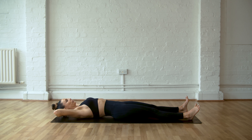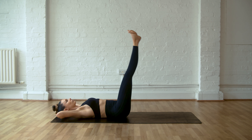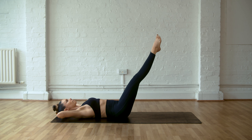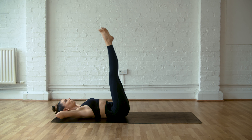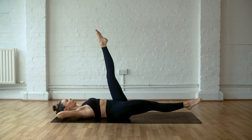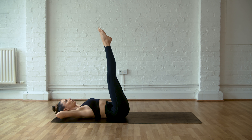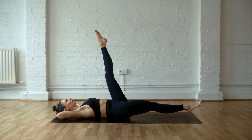Hands behind the head. Knees in towards the chest. Legs up. Lower the legs down on the inhale, exhale, all the way back up. Inhale down, pull the abs in, legs go back up. Pushing your head and upper body into the mat, feeling that two-way push and pull. As one leg goes down, pull the other leg towards you, deepening your abdominal connection. Feeling that stretch on the back of the leg as well.